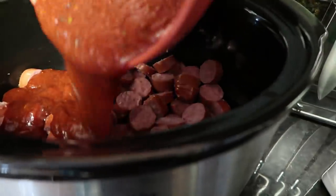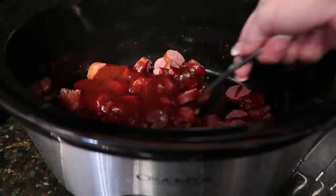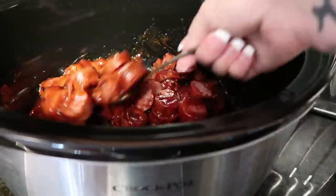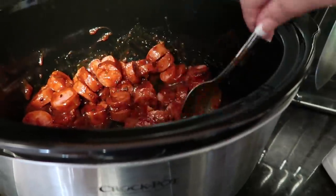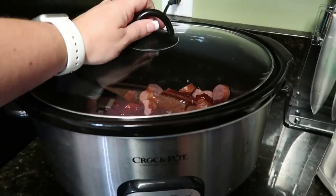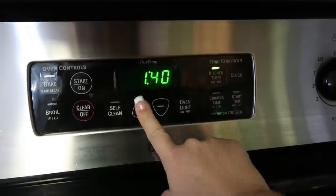Next up, all I'm going to do is pour the ranch and the barbecue sauce that I've already mixed together into the Crock-Pot over the sausage. Then I'm going to cook it on high for one and a half hours, or you can cook it on low for two and a half hours, just until it's hot. Because everything is already cooked — your sausage is already cooked — you're really just heating it up and getting the flavors all combined.